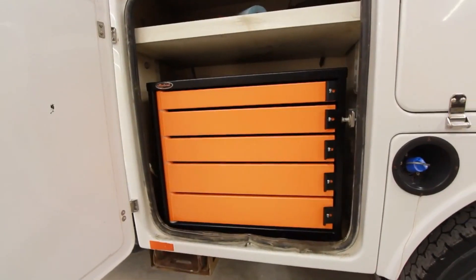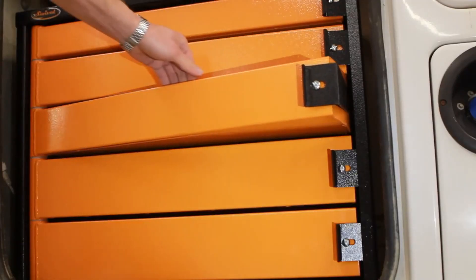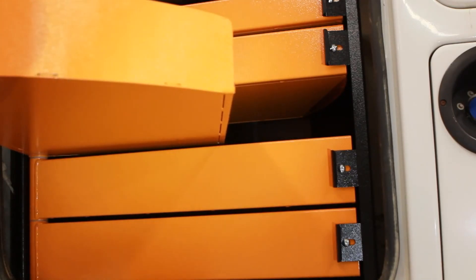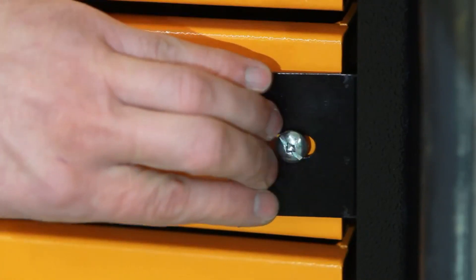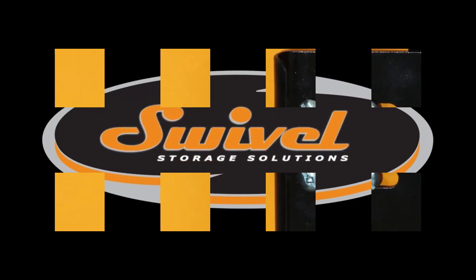The fully welded heavy gauge steel construction is covered with durable powder paint. Drawer bottoms are flat so there is no worry of anything jamming or catching from the drawer below. Our unique positive latch system ensures that each drawer will remain closed even when driving down the road.